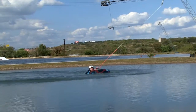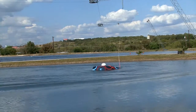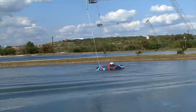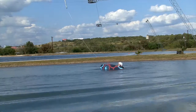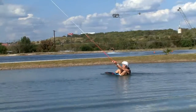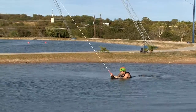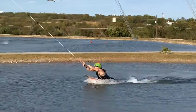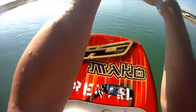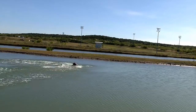Si estás practicando kneeboarding, reposa en la tabla como si fuese una surfboard. Relájate y deja que el cable te jale. Dale vuelta a tu tabla y de frente al dock en la misma posición de inicio, simulando un inicio en agua profunda. Asegúrate de dejar ir el handle cuando te acerques al dock, pues el cable disminuye la velocidad. Deja ir del handle cuando te caes o si estás a punto de caer, y nada a la orilla inmediatamente.